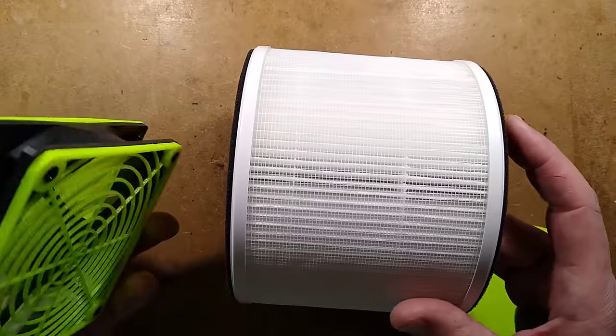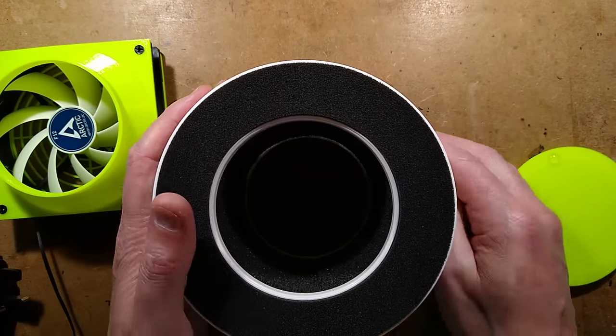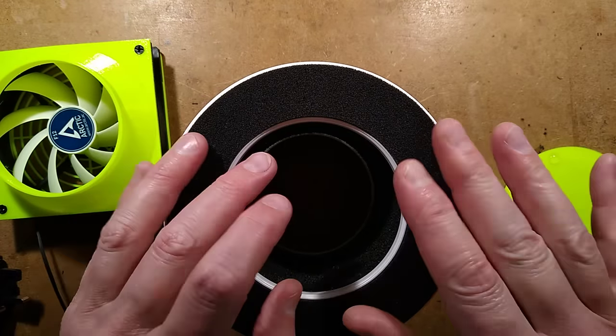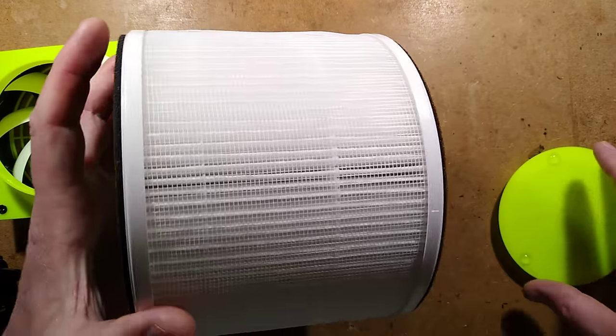I've made some 3D printed components that will allow you to use a standard filter, and it's scalable. So if you get a different one with a different hole in the middle, just by typing the details into the script in the description, you can create a custom filter.